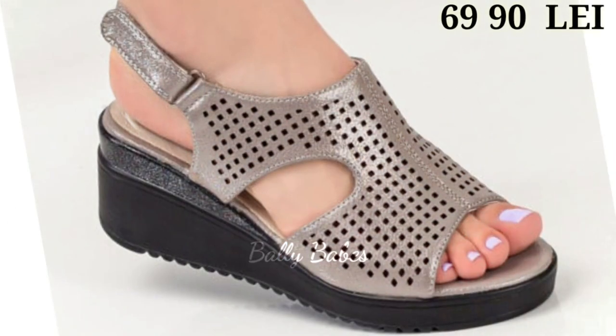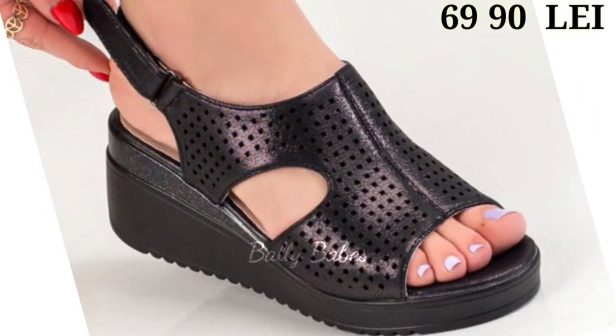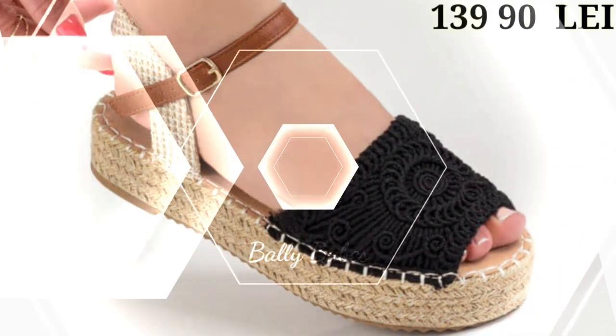Hello everyone, I hope you all are doing fine. Welcome back to our channel Valley Beeps, where you get the brand new footwear collection. If you are visiting our channel Valley Beeps for the first time, make sure you subscribe and press the bell icon to get the latest notifications of our videos.